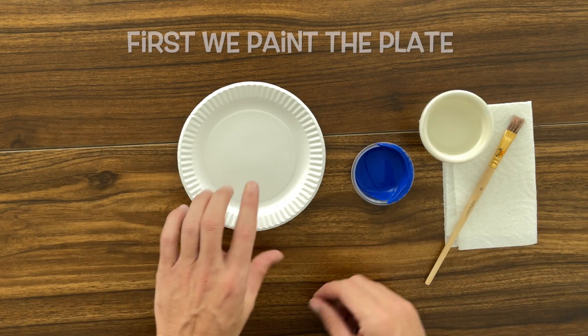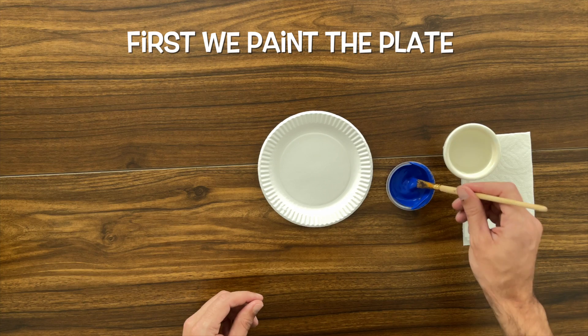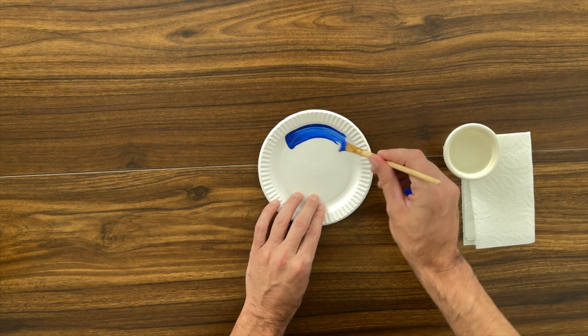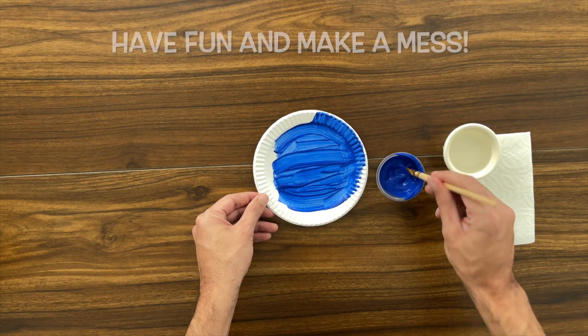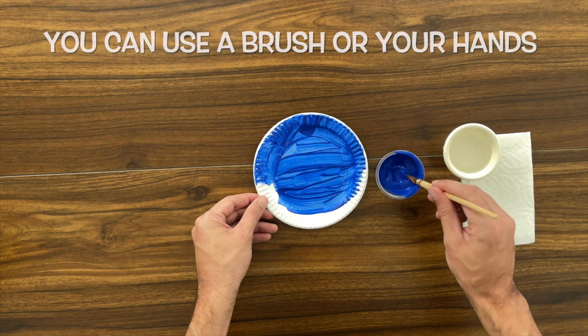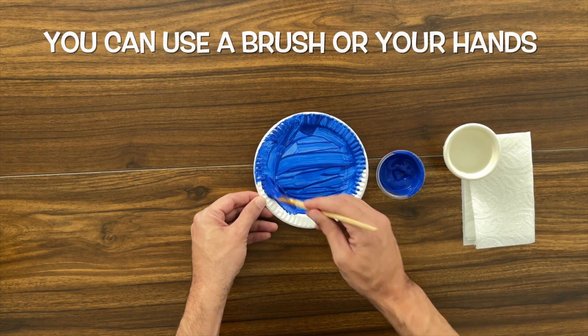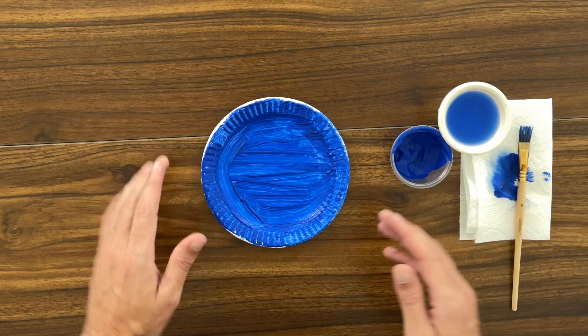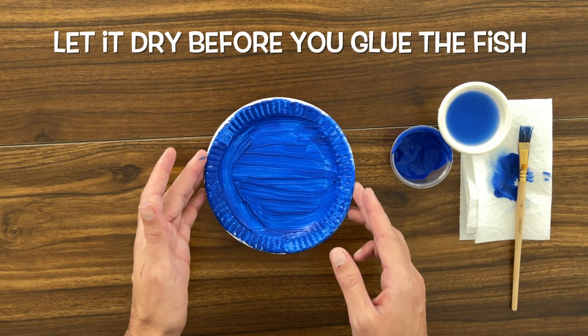The first thing that we wanna do is to paint our paper plate. Let's get some paint on there, and we're gonna paint the entire plate. If you get a little bit of paint on your hands, that's okay — it's part of the fun. I'm using a paintbrush, but you can also use your hands. Now we have the water for our aquarium, and now we just let it dry so we can glue on the goldfish.